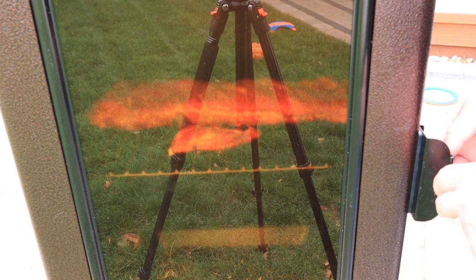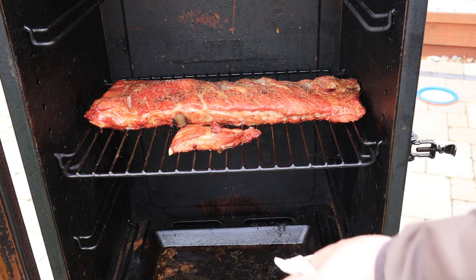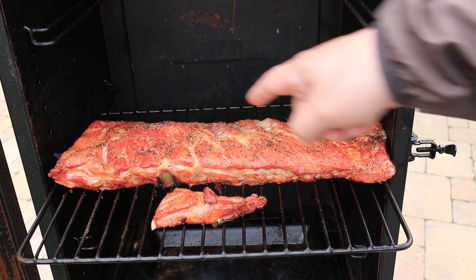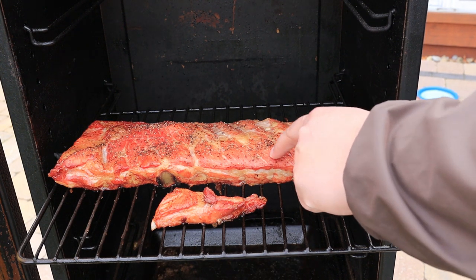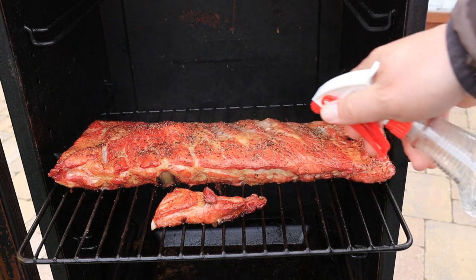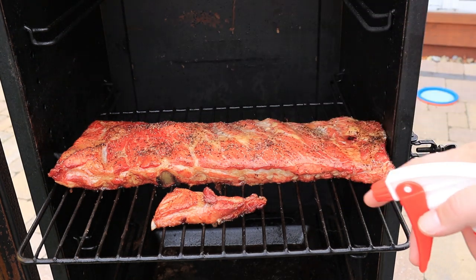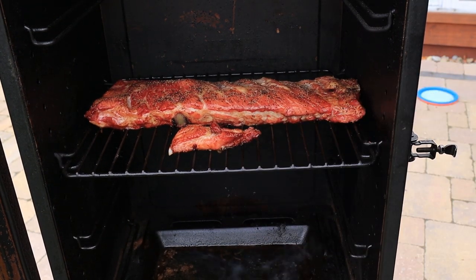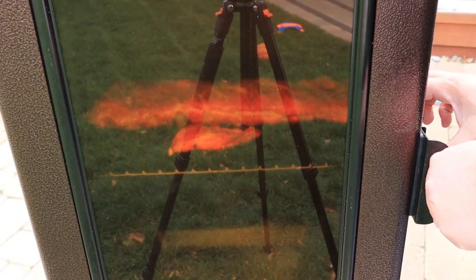We're coming up on about the two and a half hour mark — let's pop this open. Nice, nice color. You can see the juices just pooling over here, that's looking good. A little bit dried out on top so I'm going to give it another spritz with the water. Let's not forget about this little end piece — get him spritzed too. Back in the smoker, get the door closed. I'm going to keep this process going for the next couple of hours and we'll come back when they're ready to pull out and cut them up.